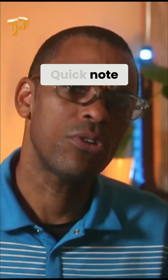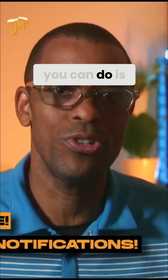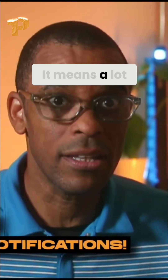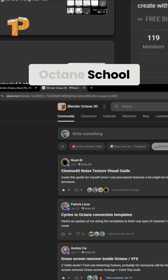Quick note: I've noticed that 66% of you watching right now are not subscribed. If you want to help me keep making videos like this, the single best thing you can do is hit that subscribe button. It means a lot and it helps more Blender artists find this content.